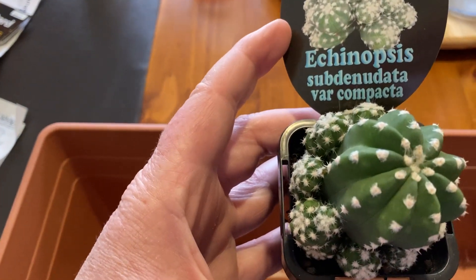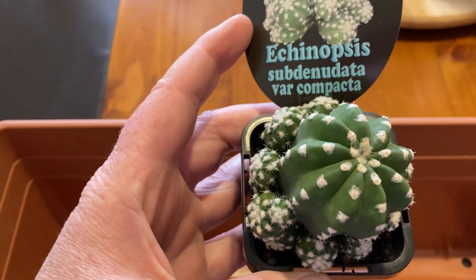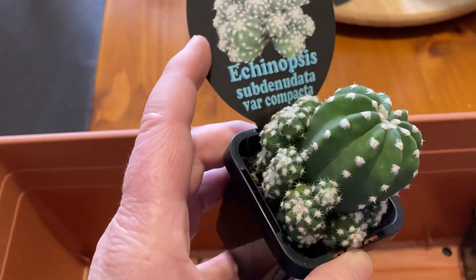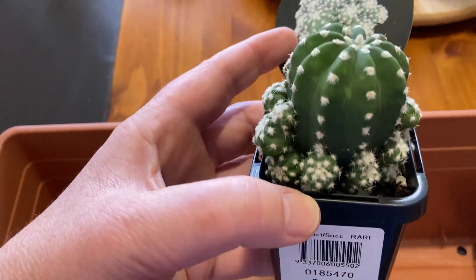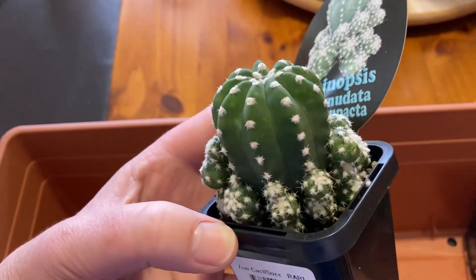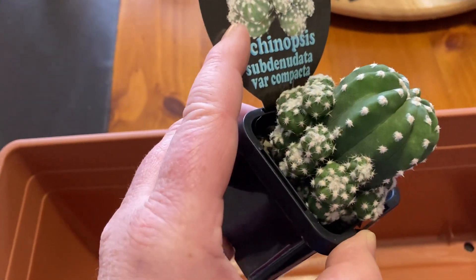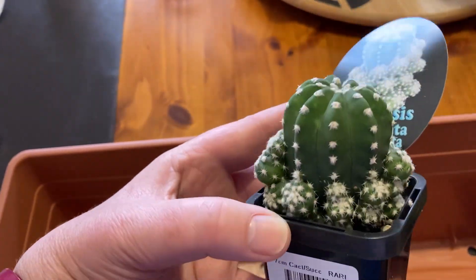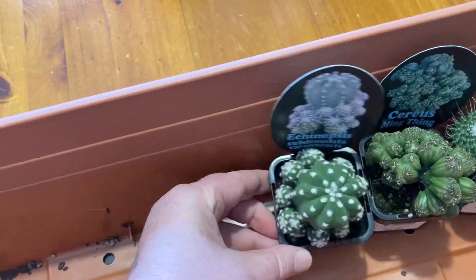This one is an Echinopsis — Echinopsis subdenudata var. compacta. It's got lots of babies too. My plan is to put this into a terracotta pot and let it get a bit bigger, or let those babies get a bit bigger, and then I'll try separating those off and starting some new ones as well. They're probably a little bit small to take off yet, but they'll definitely grow big in a nice terracotta pot with lots of room. I do like my cacti, that's for sure.